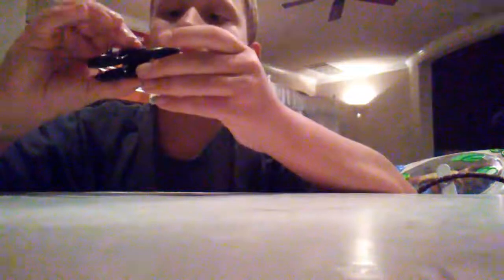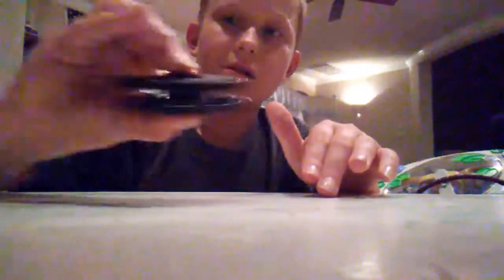Somebody must have been touching this — it feels a bit greasy. Maybe that's my imagination. Let me see if I can do those tricks with the fidget spinners where people spin them. Well, at least it's not that bad.